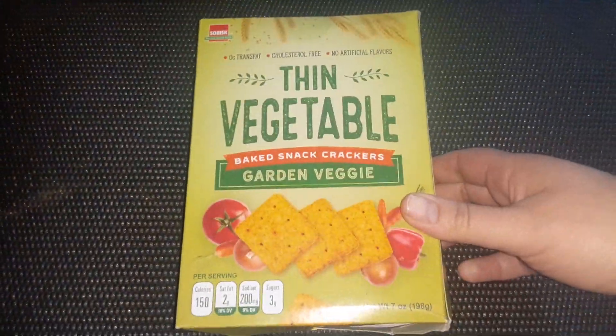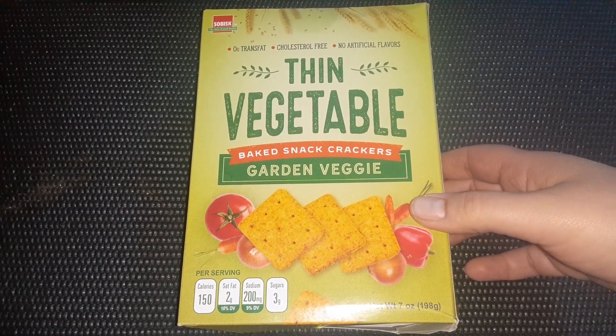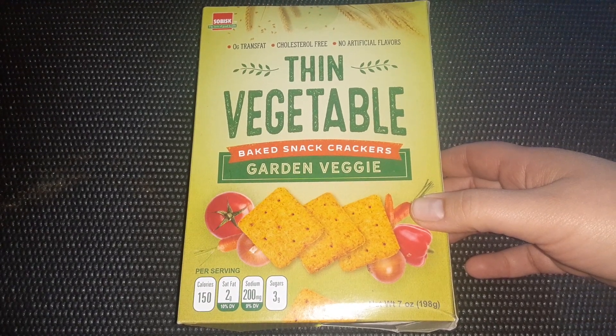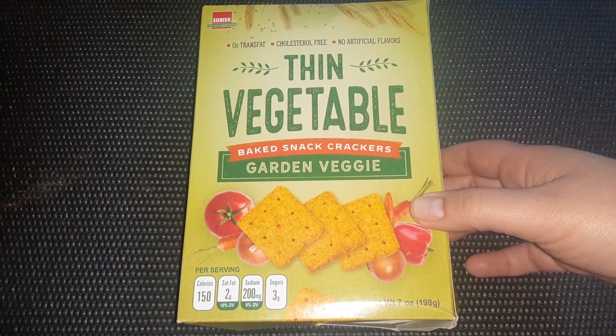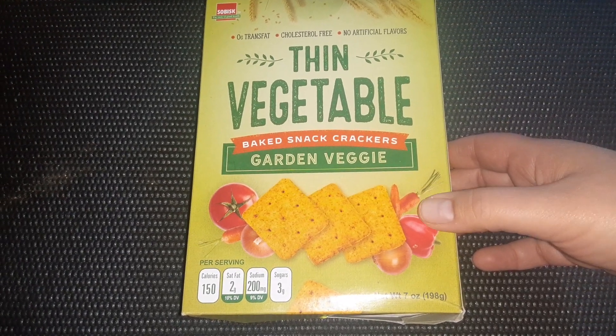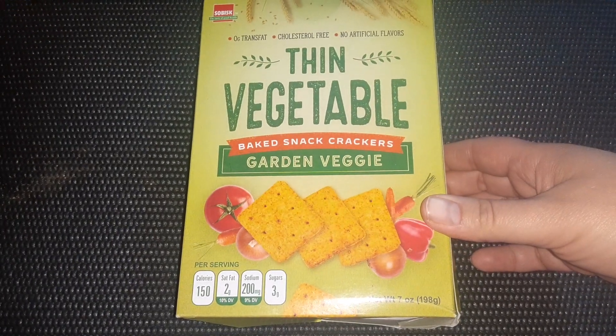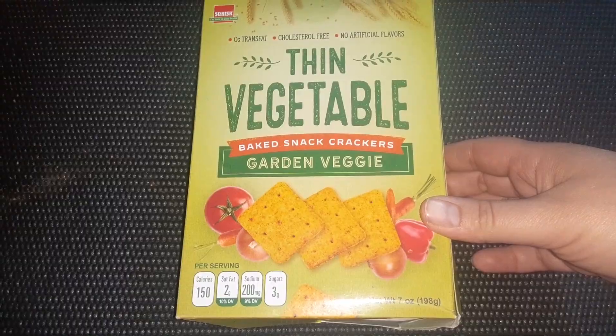Dollar Tree just keeps getting in more new crackers. These are the Thin Vegetables, which is kind of like the Wheat Thins brand. This is a seven ounce box in the garden veggie flavor.